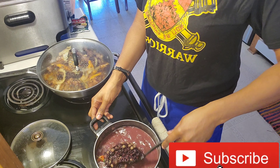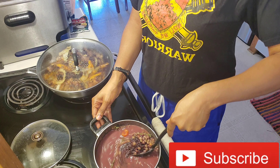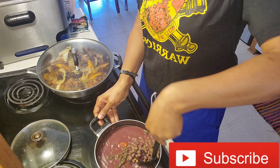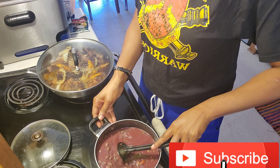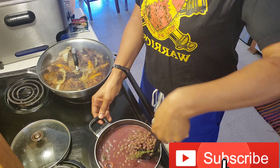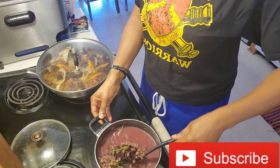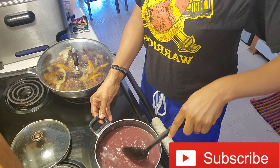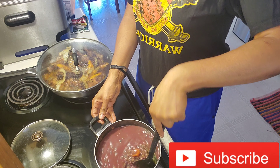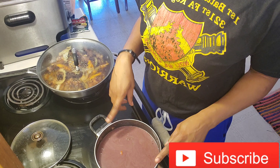When I cook this it serves me for the entire week, so I meal prep and take a bit with me for lunch daily. I'm stirring the pot to make sure everything comes together.